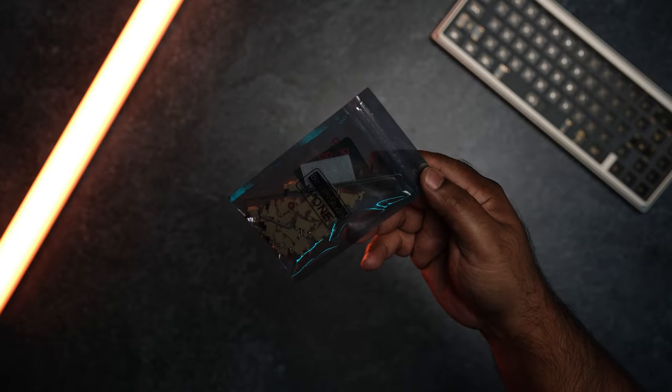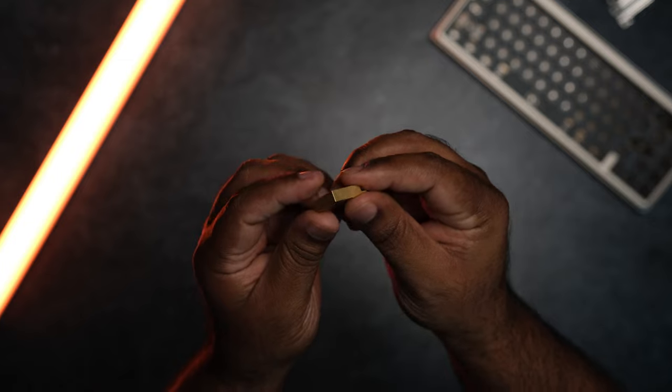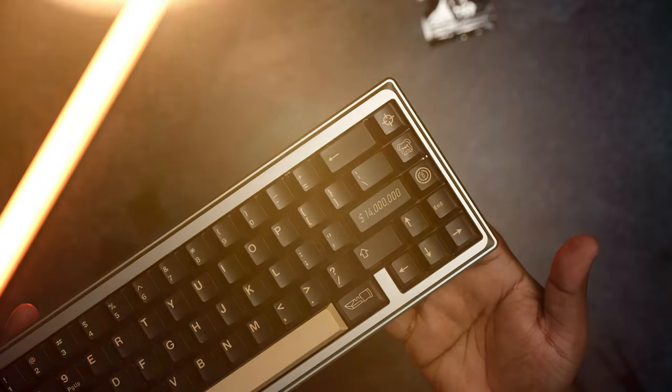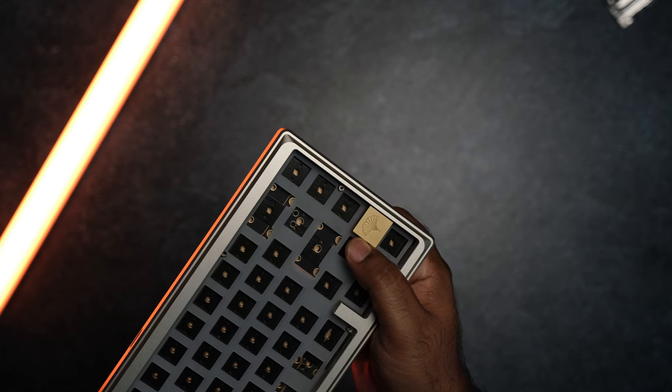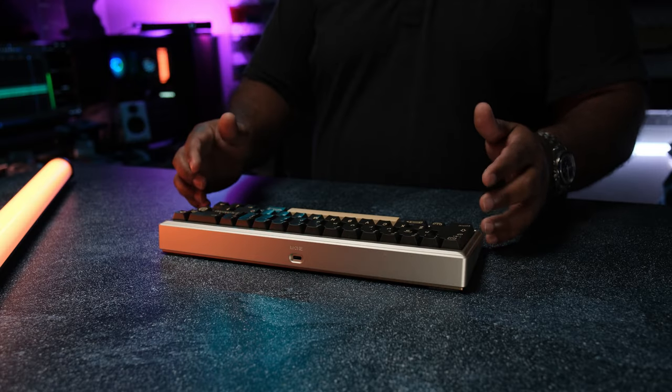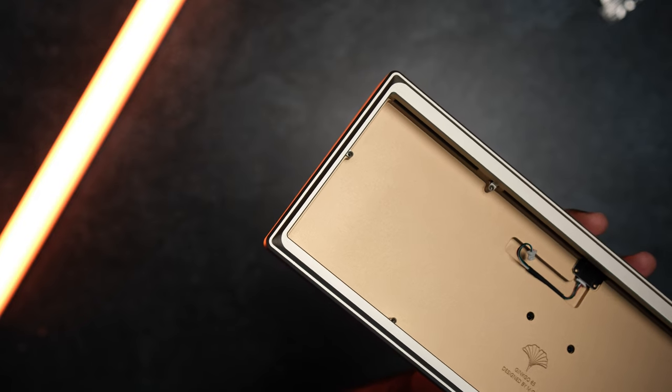You also get the rubber feet and M1 Studio stabilizers. You can also purchase a cool blocker in a few colors as well — I like the way this looks and it's something new to the Ginkgo line of keyboards. You simply slide it into the slot in the top case and screw it in. Keep in mind this is an additional purchase and doesn't come with the standard kit.